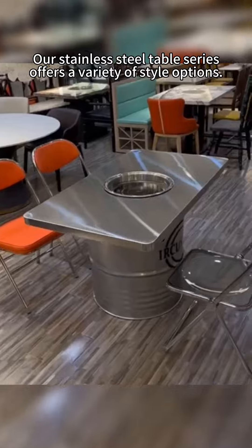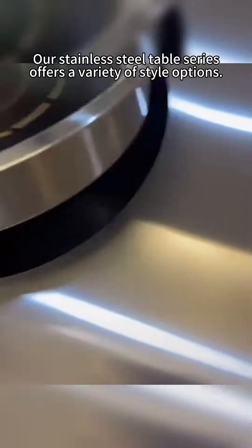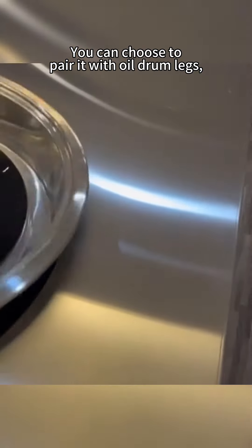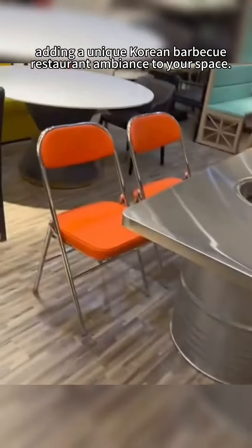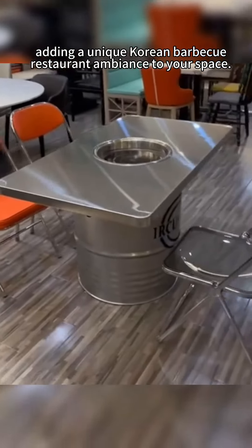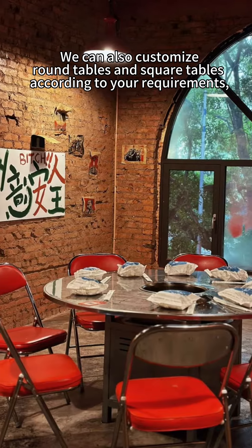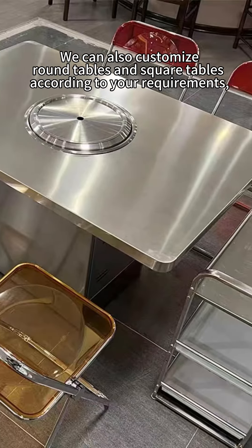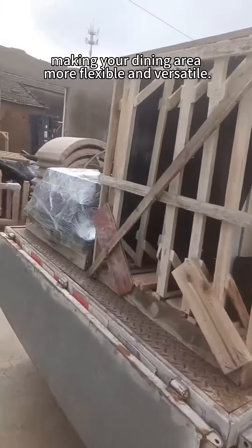Our stainless steel table series offers a variety of style options. You can choose to pair it with all-room legs, adding a unique Korean barbecue restaurant ambience to your space. We can also customize round tables and square tables according to your requirements, making your dining area more flexible and versatile.